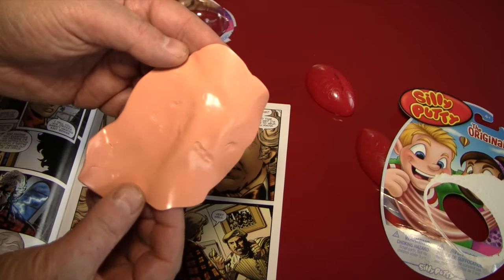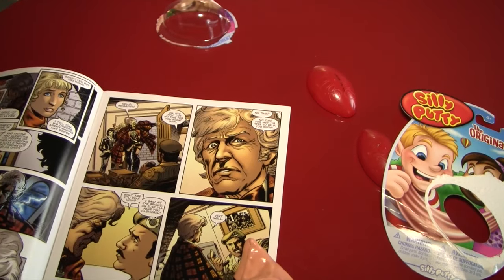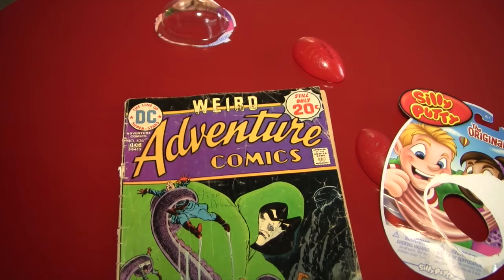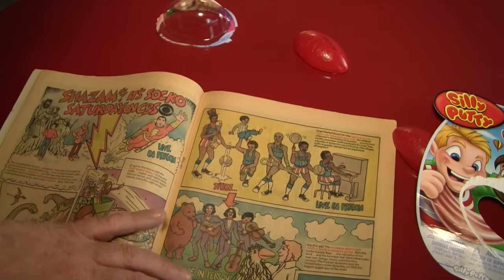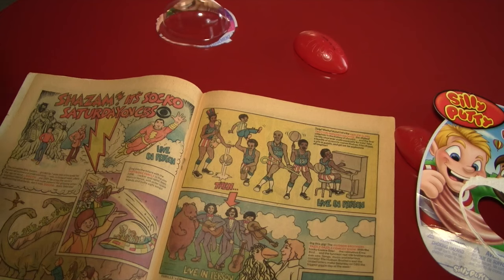No! I guess not. Well, I guess if I had some vintage comic books — wait a minute. Let's see if we can find... okay, I'm going to move the Doctor Who comic out of the way. And this is the first comic I ever bought when I was a kid — Weird Adventure Comics, still only 20 cents. And this is actually a really good comic. Hey, look, it's got the Harlem Globetrotters in it. So let's see if I can't pick up some of the Harlem Globetrotters on this Silly Putty as our last experiment.